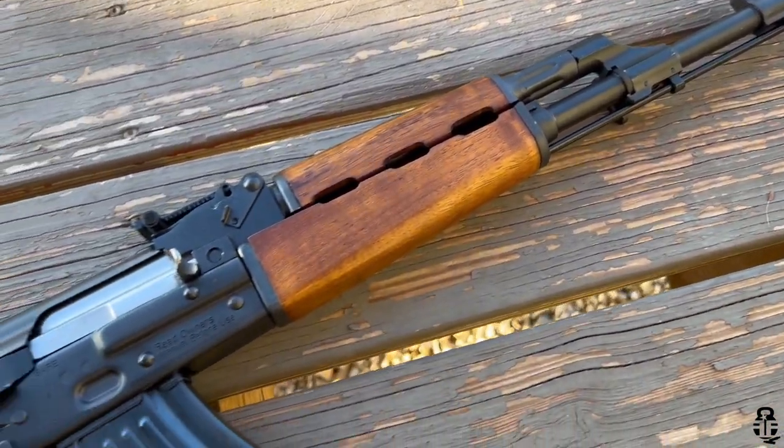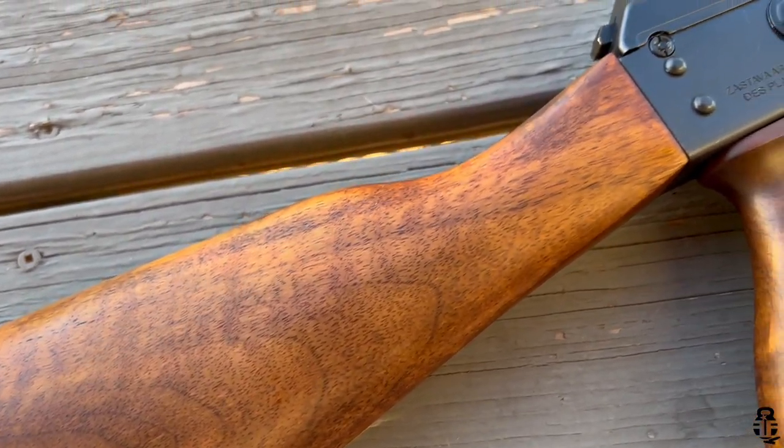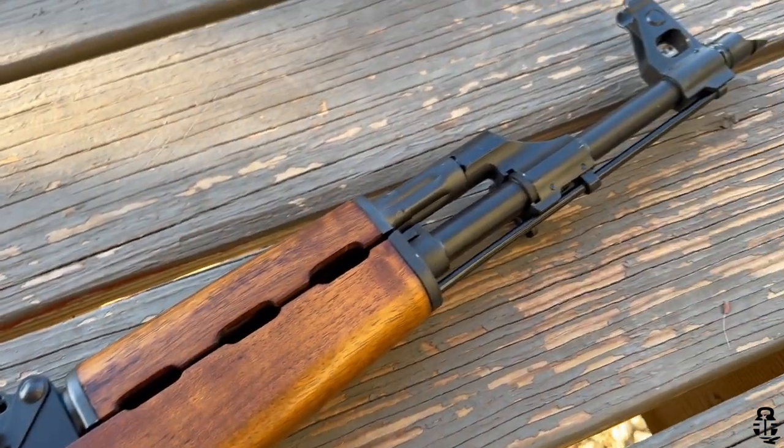A few months ago I did a reintroduction to the Zastava M70, because the rifle I purchased was different than my original M70 from several years ago. I talked about some of the differences in that video — I'll leave a card at the end. At the end of the day, that rifle had beautiful wood furniture and I couldn't see myself beating it up at the range, so I decided to change some things up. I've now got about 500 rounds through the M70 and wanted to provide an update on what's going on under the hood and my experience shooting it.